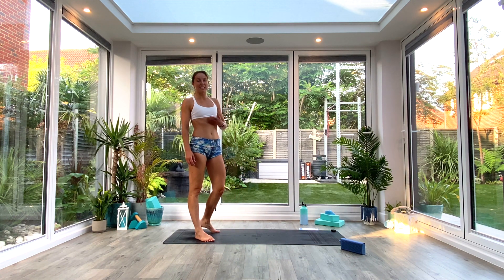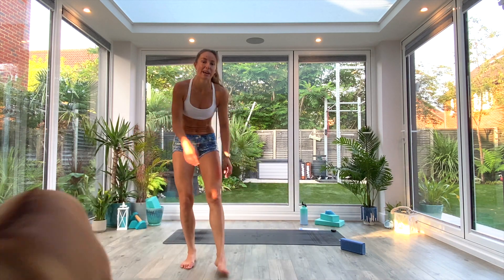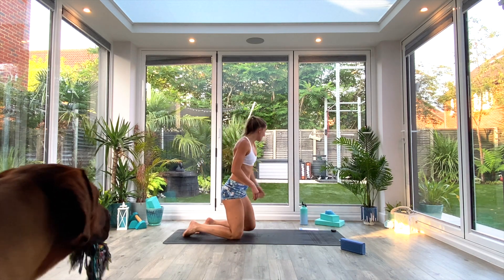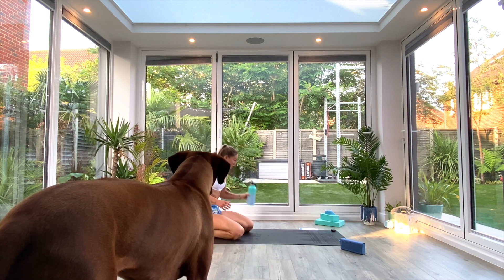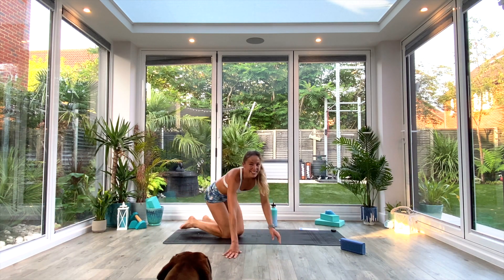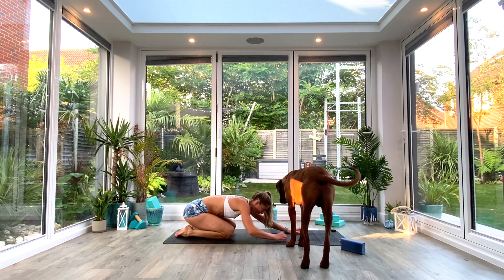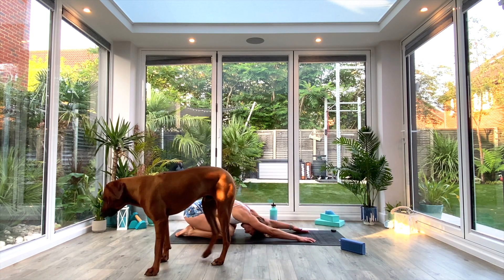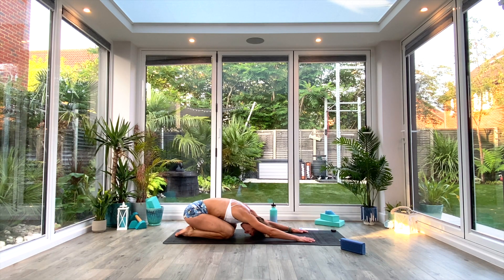Grab some water — you are done with the cardio round. When you're ready, find yourself at the back of your mat and come into your extended child's pose. Find your kneeling position, reach the hands forward, forehead to the floor, and just take a moment to catch your breath, breathing in through the nose and out through the mouth.